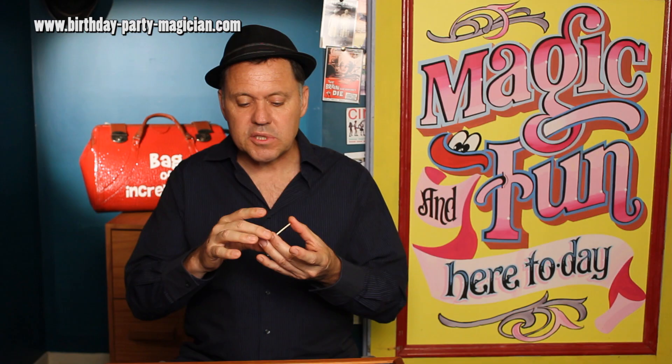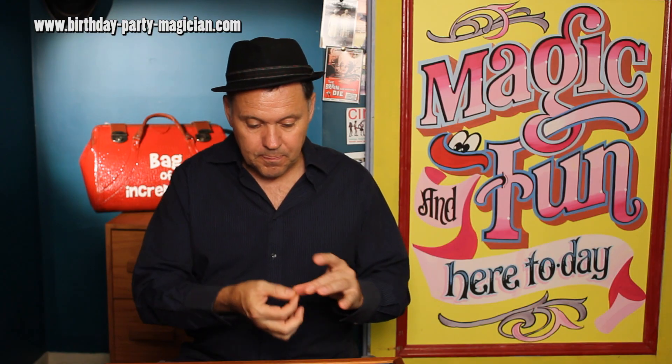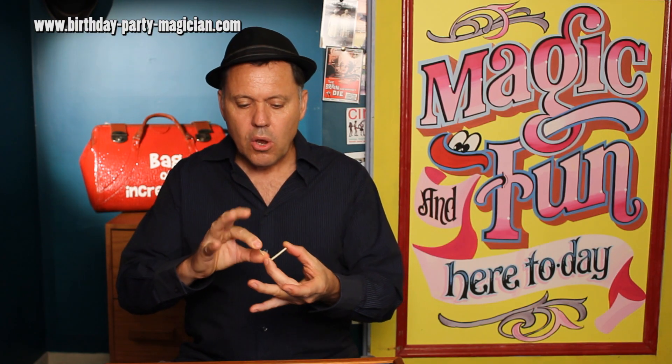Welcome back to Julian's Magician School. Here we go with the mystery of the penetrating matches. We're going to use two matches, held very lightly between the fingertips. Even if I move my fingers out just ever so slightly, the matches will fall to the table, and the penetration is going to happen right in the middle.